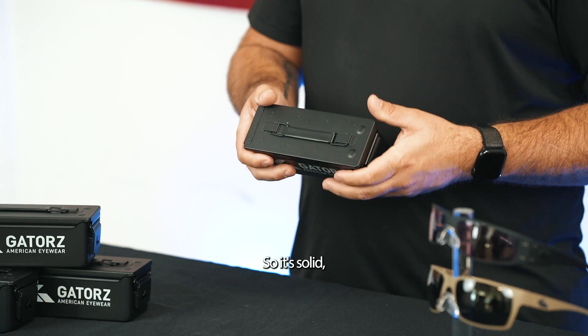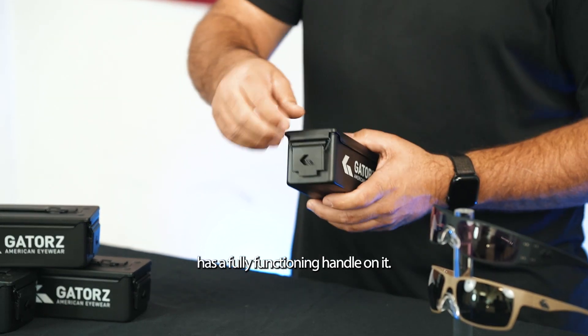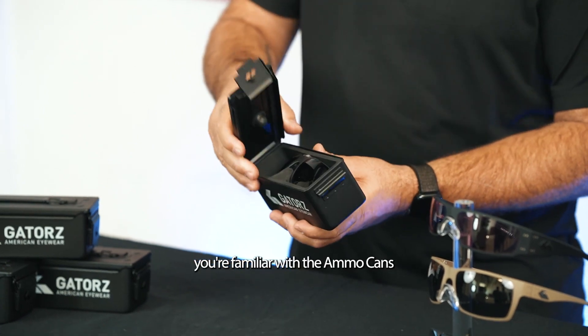When you receive an ammo can, you'll notice that it is made out of steel, so it's solid and it's going to last. It has a fully functioning handle on it and the same type of latch that you're familiar with in ammo cans.